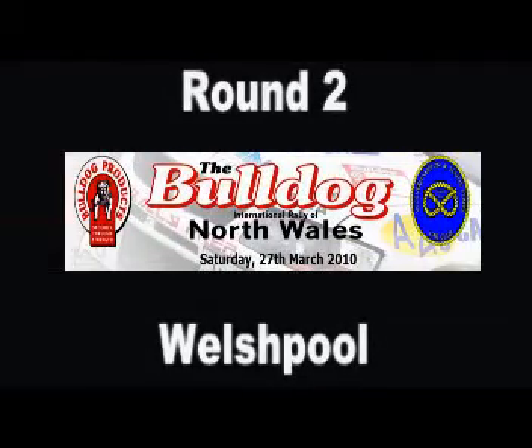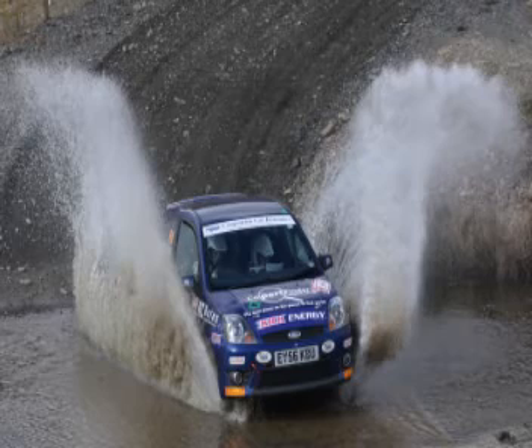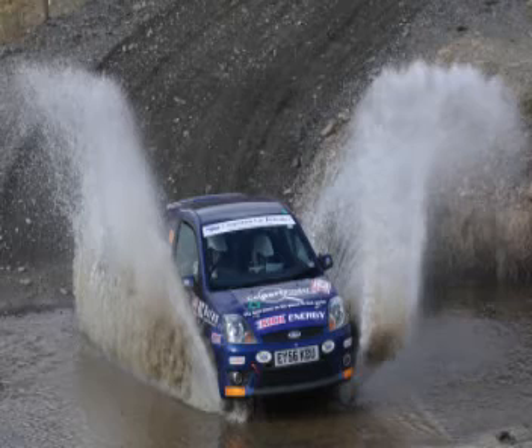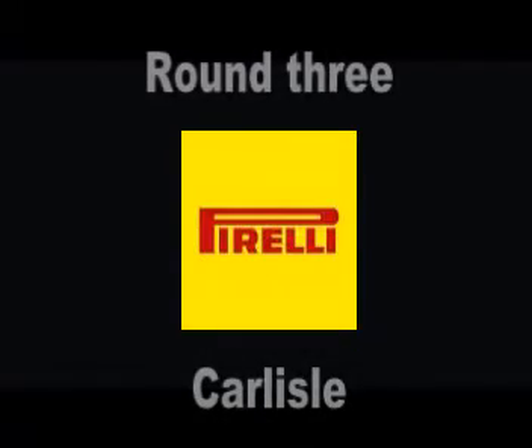Flat over crest, into 5 left, and 3 left plus long, don't cut, into 3 right tight, into 3 left. Care. 5 right long tightens over small crest, into 3 right through dip.